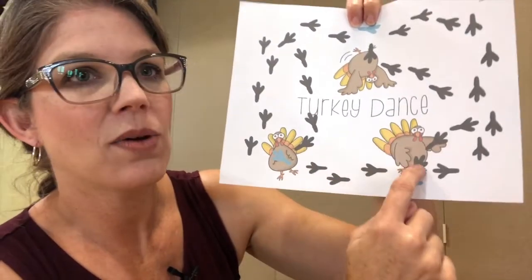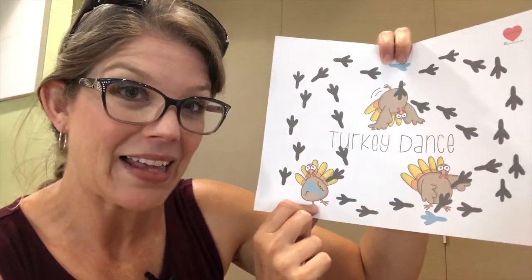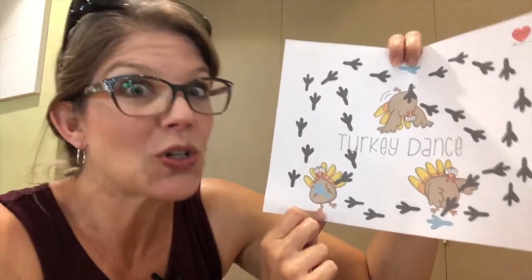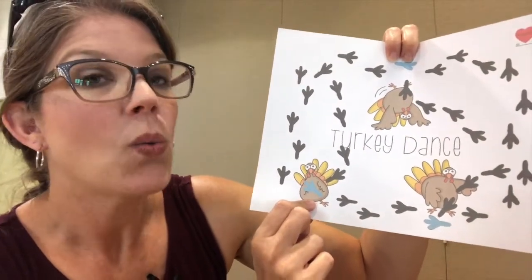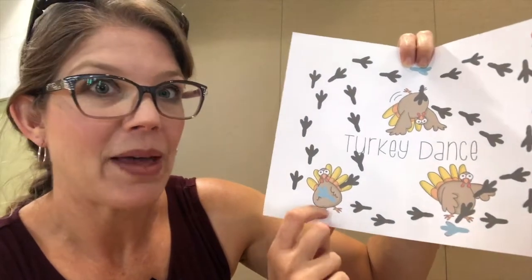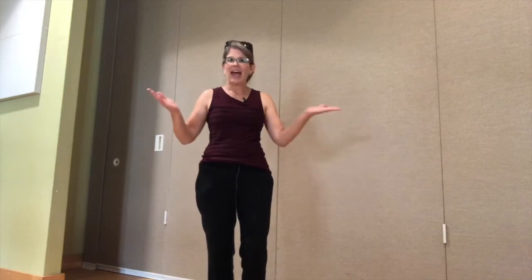Then you keep on going from your little flossing turkey all the way over to this guy. This is the one I like the best because it feels the most turkey-like to me — it's just clapping. It looks like he's clapping his wings in front of him, so we do some clapping. And if you really want, you can do multiple claps. It's just fun and silly.